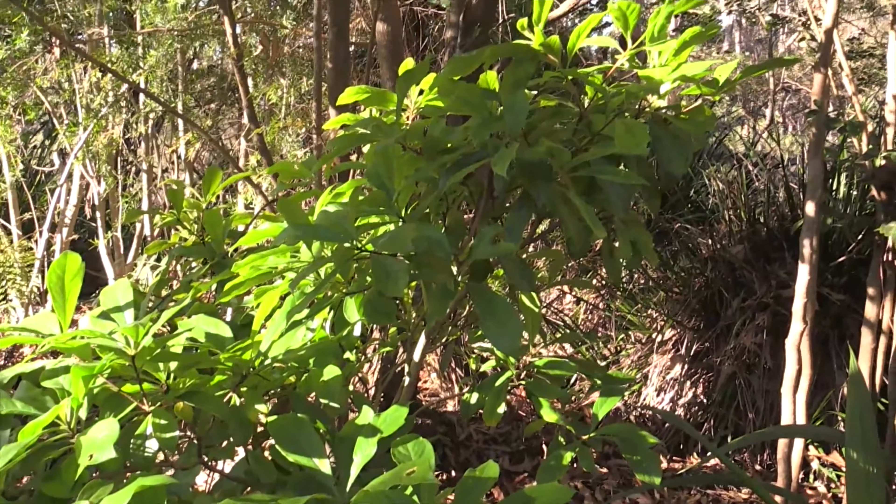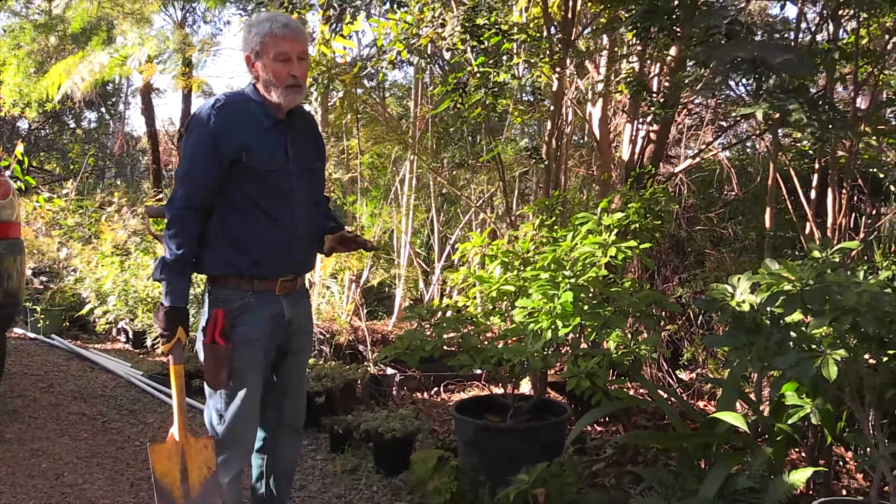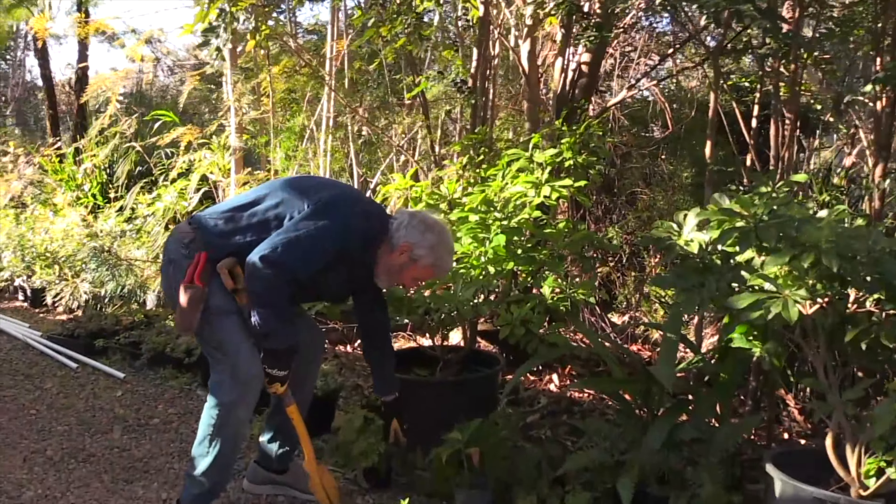This is the plant I'm going to put in the pot, and this is an old gardener's trick. This poor plant sort of has no back to it—